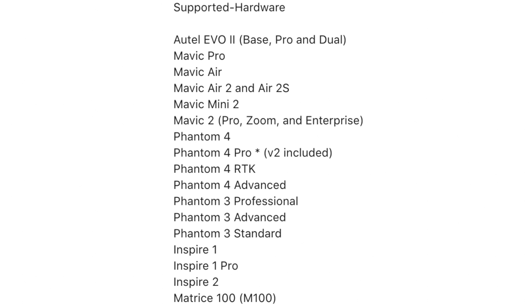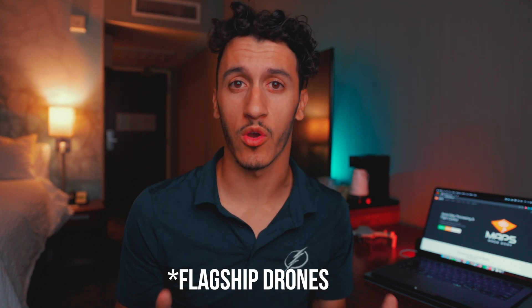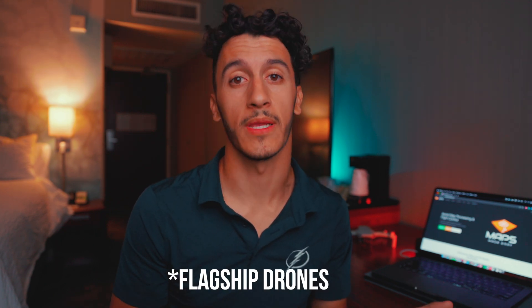Let's get into what you need in order to do photogrammetry with the DJI Mini 2. First, let's talk about the drone. I mentioned the DJI Mini 2, but there are several other drones that work with the software I'm going to mention. I have a link in the description for you to check out what drones are supported. Surprisingly, almost every single drone on the market is supported with this free piece of software.